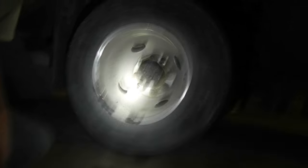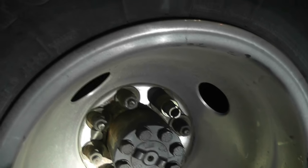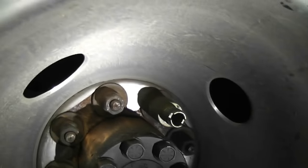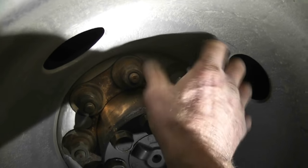There are all kinds of forum questions about how to get this off, so that's how you get the center cap off. Now we can pop the wheel off, but I still have to get this next part off.